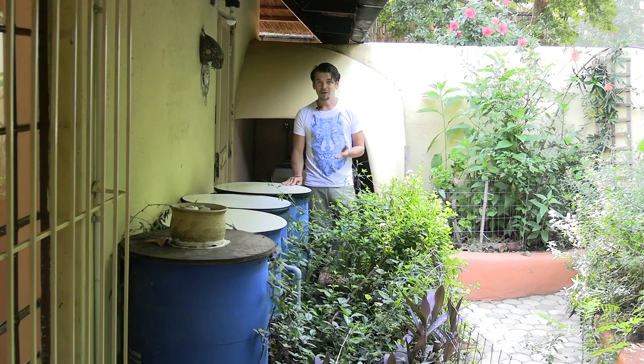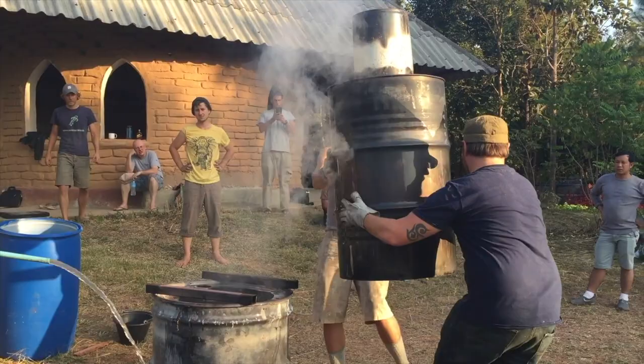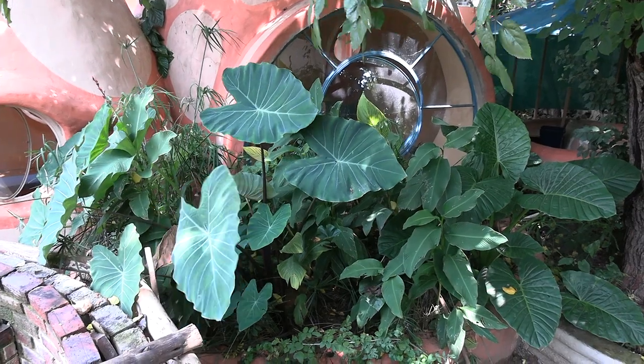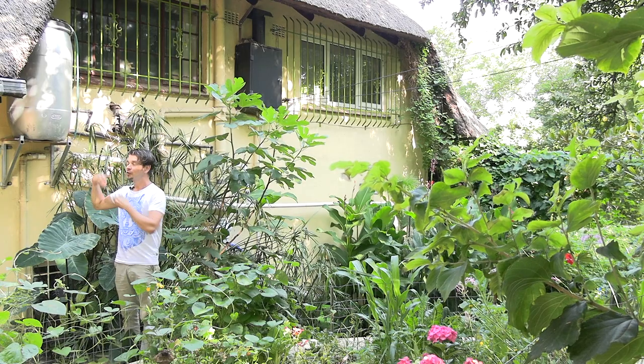This simple biochar filter will treat your rainwater to drinking quality at 300 liters per day. You'll master the construction of earthship-inspired reed beds and wetlands, which will allow you to recycle all of your wastewater for organic garden irrigation, methane production, and flushing of loos.